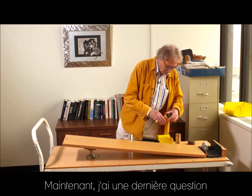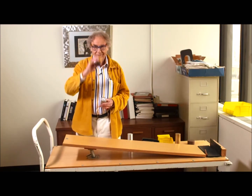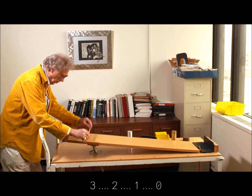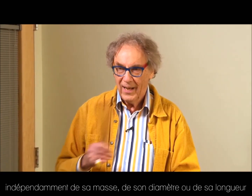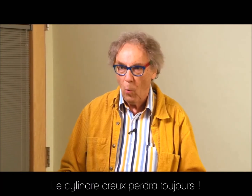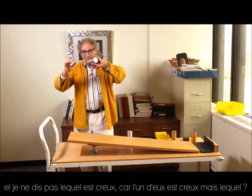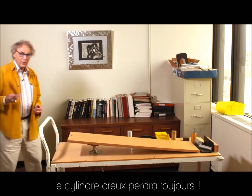Now I have a last question for you. This is aluminum solid, and this is aluminum hollow. I'm going to do a race with these two — which one do you think will win? Three, two, one, zero. The hollow one will always lose — independent of its weight, independent of its diameter, independent of its length. So here I have two cylinders and I'm not telling you which one is hollow, but one of them is. Three, two, one, zero. The hollow one always loses.